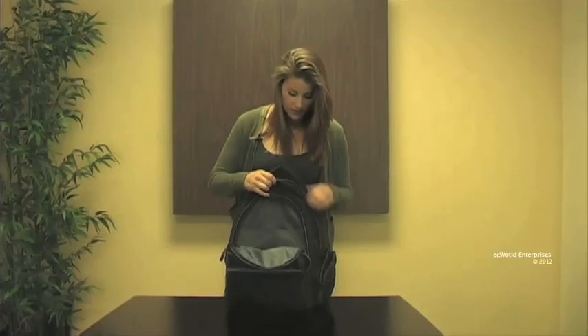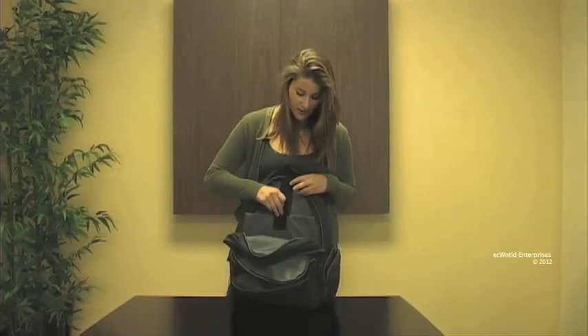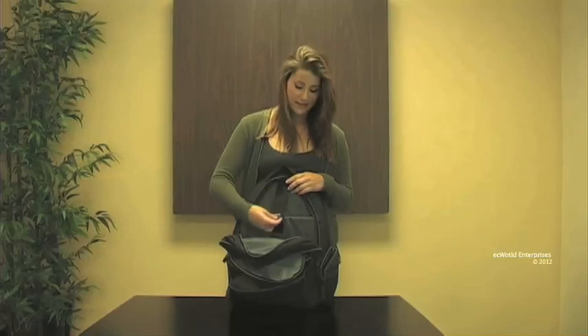Finally, in our largest pocket we also have a fully lined interior, large enough to hold full-size textbooks, and it also has a padded laptop pocket great for holding any laptops up to 16 inches.